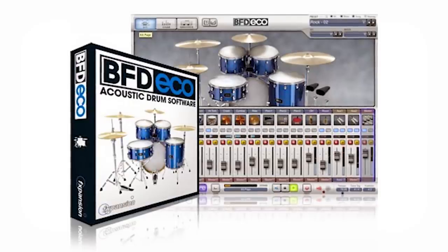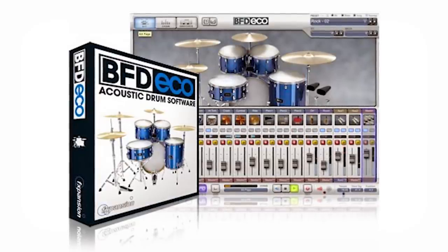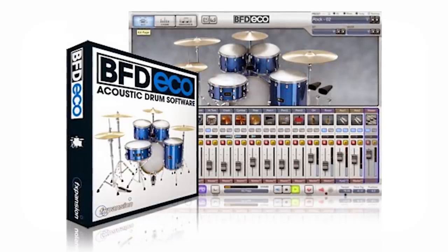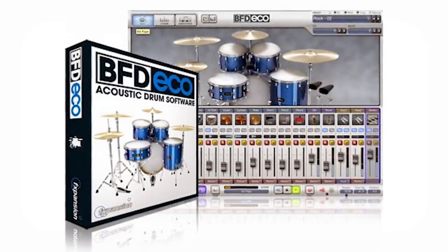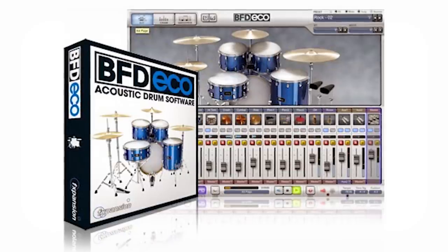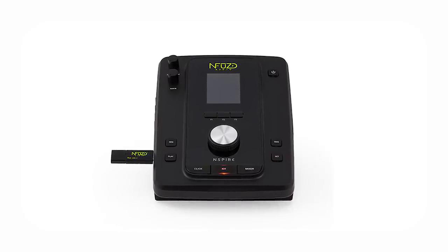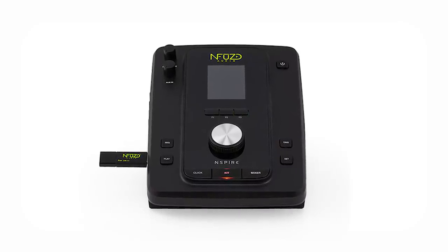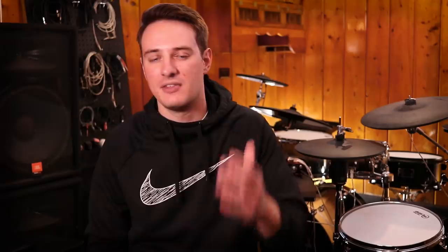Another really interesting thing about this system was the drum module. To my knowledge, it was one of the first, if not the first, drum module that had a drum plugin as the thing that made the sounds — it's drum software inside of a box. Until the Mimic, we never really saw it done right, but this was like the first implementation of it. This thing was pretty unique because no one had really tried this before, creating a strange hybrid between a drum plugin and a regular classic drum module.